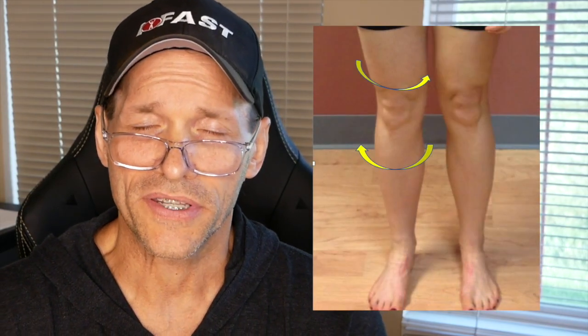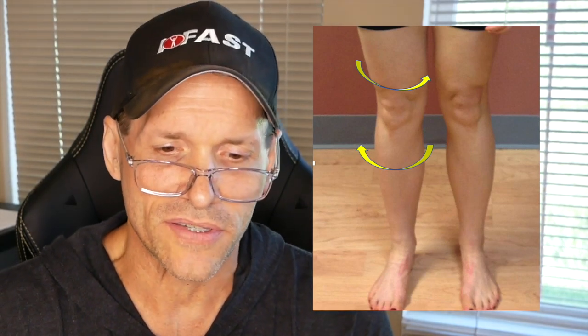If we take a peek at knee valgus, what we're going to see is femoral internal rotation orientation on top of tibial external rotation — and that's what produces a lot of this valgus orientation. You are correct that the elbow is no different.